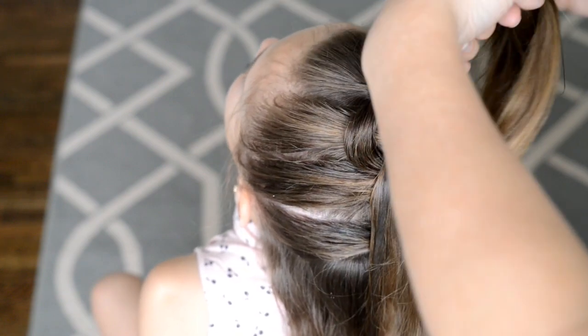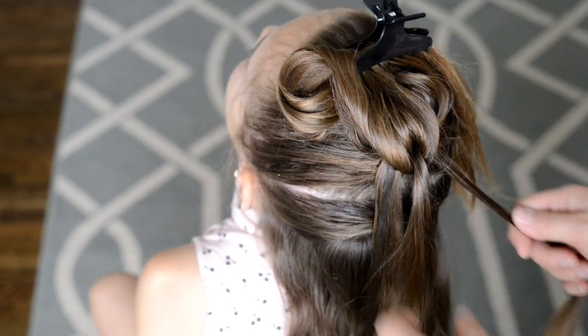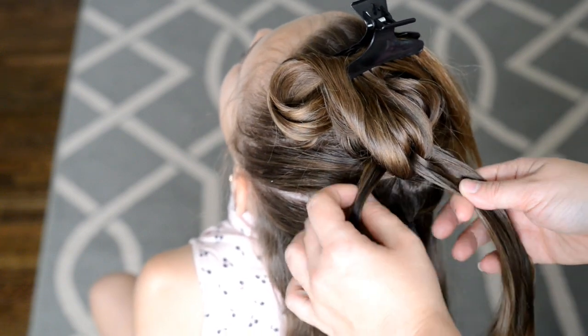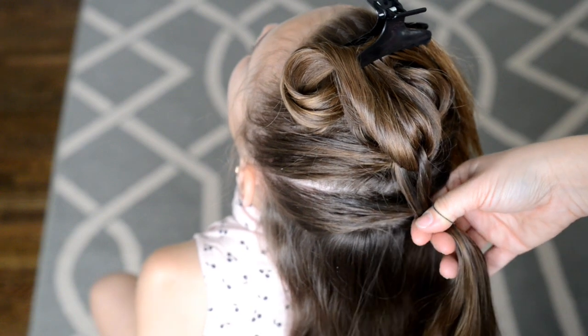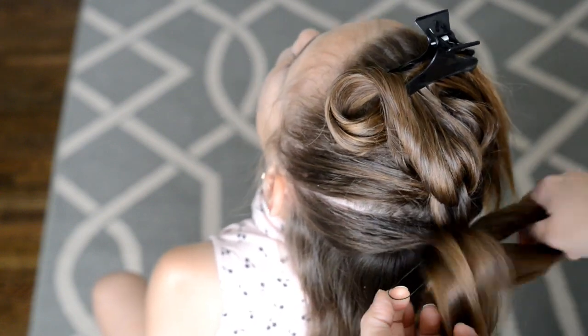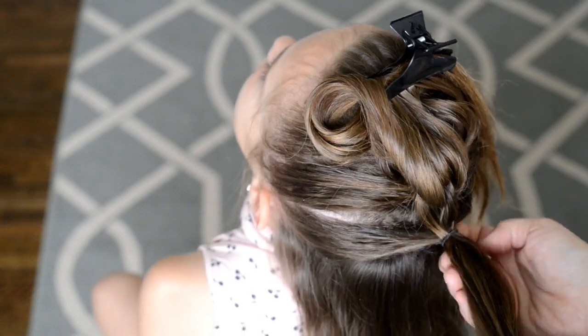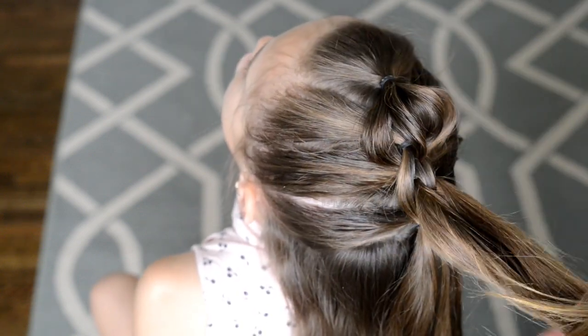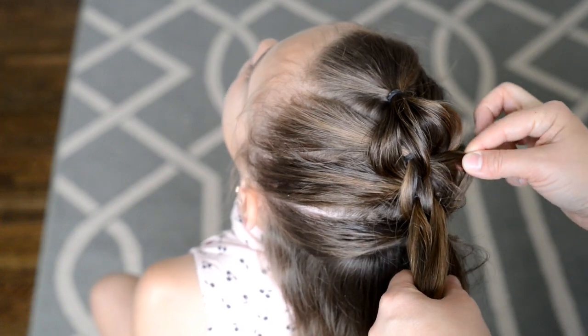The two strands are going to be clipped out of the way, and then my three strands I will pull in place and attach them to the next ponytail down with another elastic. I'll let down the two strands, and I will again pancake the edges of the three strands that I attached.